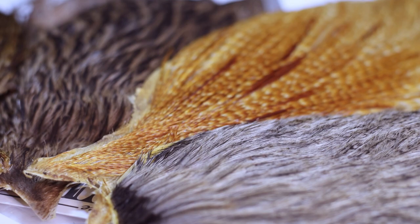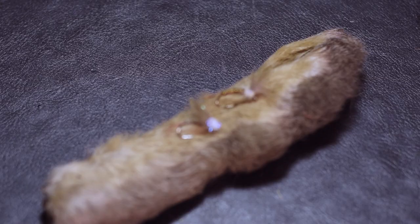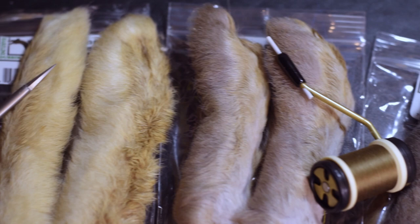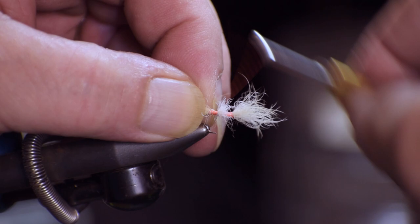Snowshoe rabbit's foot is inexpensive, relatively easy to work with, comes in a variety of colors, and is extremely versatile. This material was used to create Fran Betters' iconic pattern called The Usual, in which it provided material for both the wing and tail. In this case the wing is tied in as just a clump — it doesn't get much easier than that. It can also be tied in as a swept-back trude-style wing.